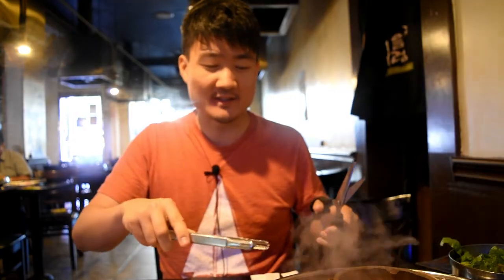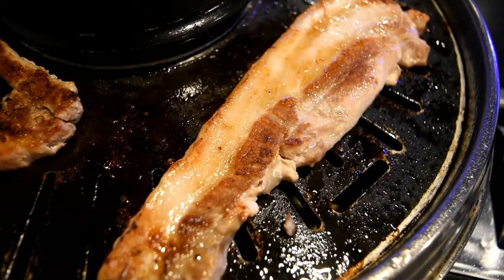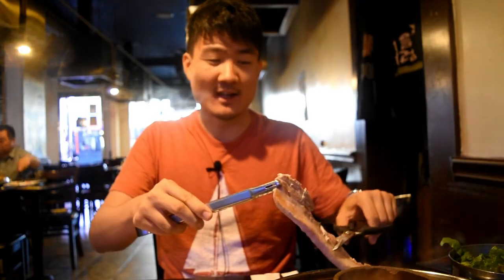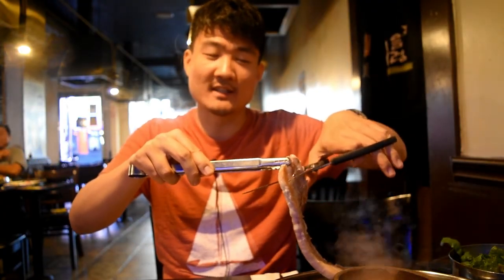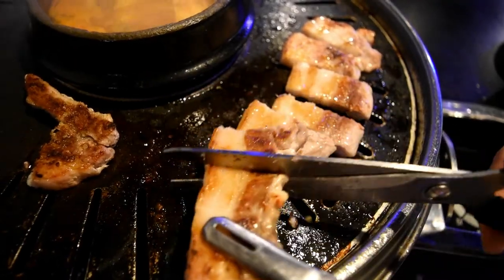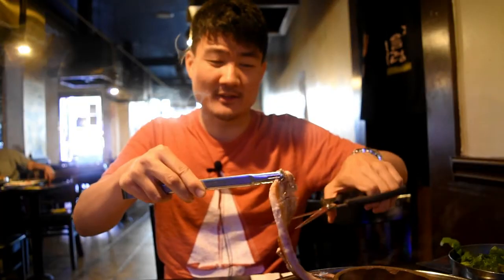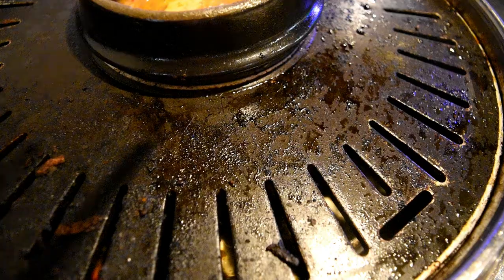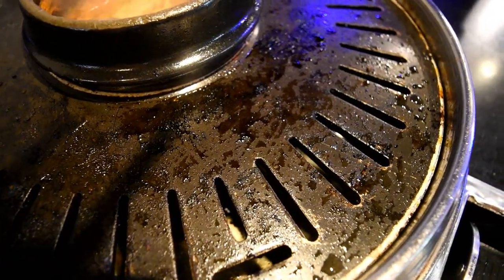Tip number eight is about cutting your meats — this is mainly for bigger cuts like pork belly, since brisket and bulgogi don't need cutting. First, wait until the meat is really cooked, because if it's not, it'll be very hard to cut. Use the base of the scissors to get the most strength when cutting. Also, when the grill gets a lot of burnt charred texture on top, don't be shy to ask for a grill change — especially after cooking marinated meat, you don't want to mix that residue with non-marinated meats.